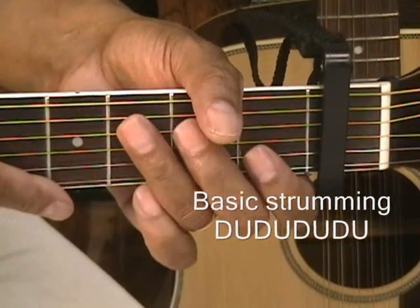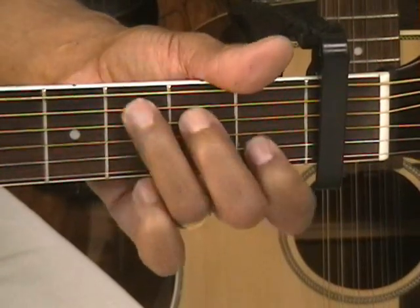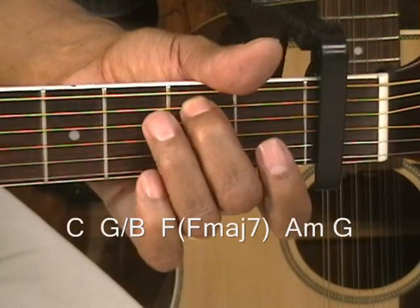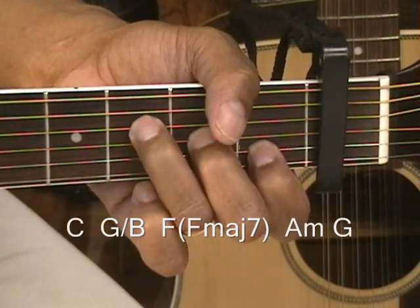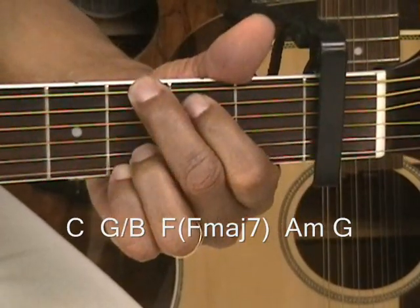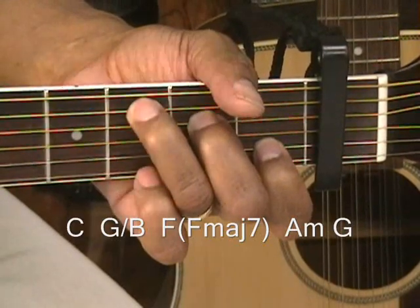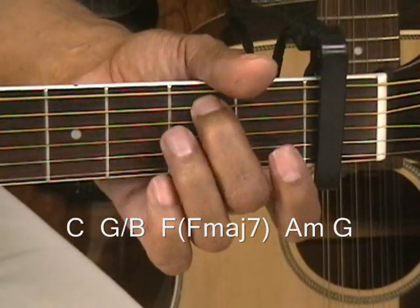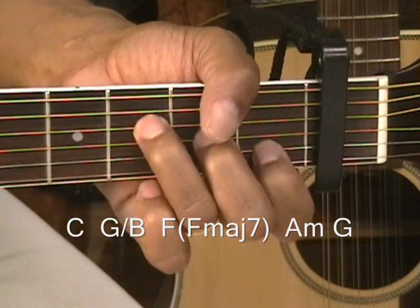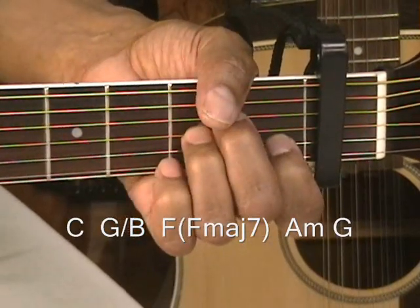The intro is going to be C, G slash B, F, A minor, and G. So that was C for four beats, then G slash B, then F for four beats, and A minor, then G.